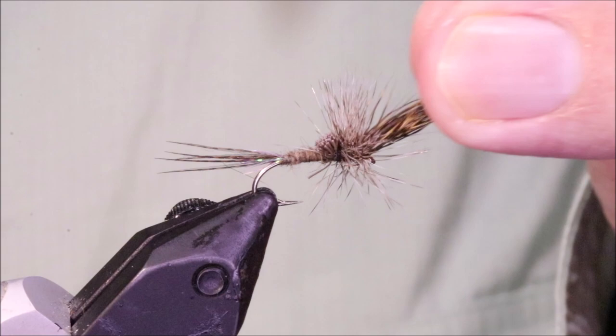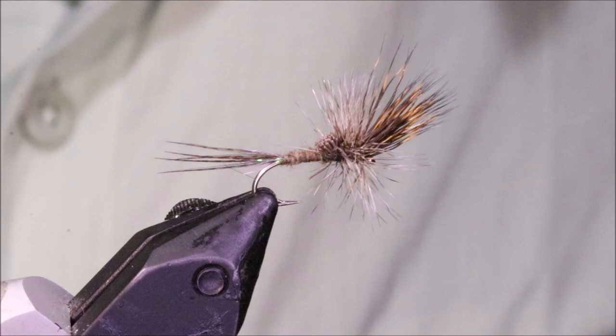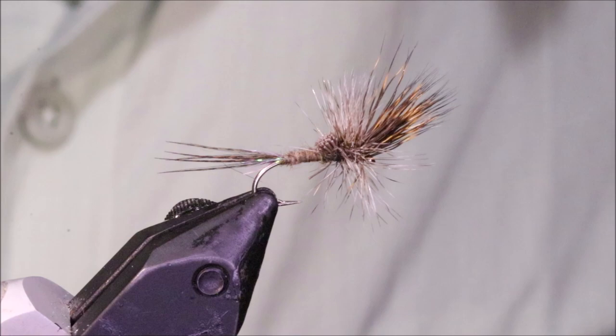It's a really good pattern — March Browns, Brook Duns, well worth having. Hope that was useful, hope you enjoyed it. If you did, please remember to give me a thumbs up below and I'll see you for another video. Tight lines guys, bye.